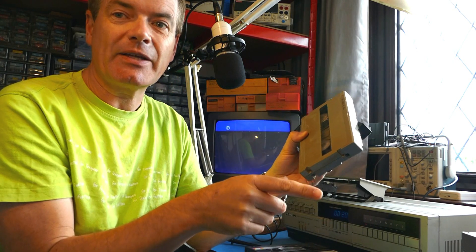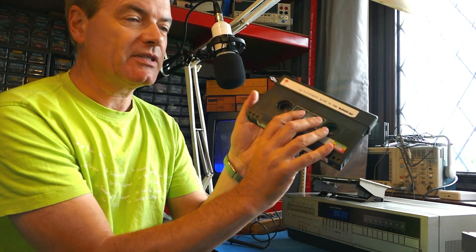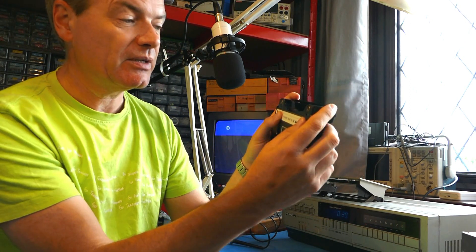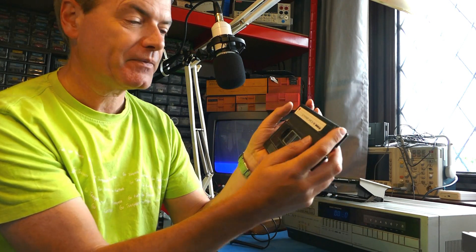There's another format we shouldn't ignore: V2000 from Philips, the double-sided cassette. Again there's no opportunity for the tape to go on the wrong side of the guide, and on this one the guide moves up and down with a plastic spring-loaded mechanism. So there we have it — a small design flaw in the Beta format. I hope you've enjoyed watching this short video. Please do remember to like, share, and especially subscribe, and I'll do more content on audio and video technology in the near future.